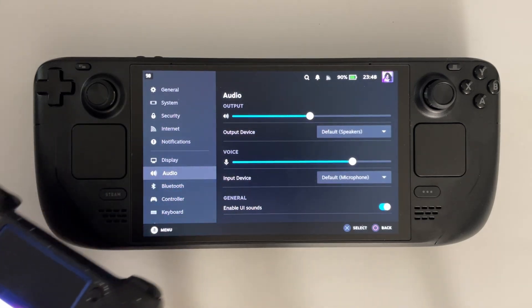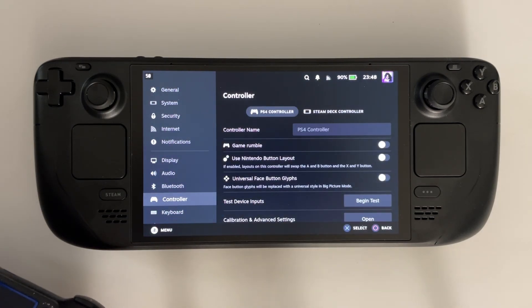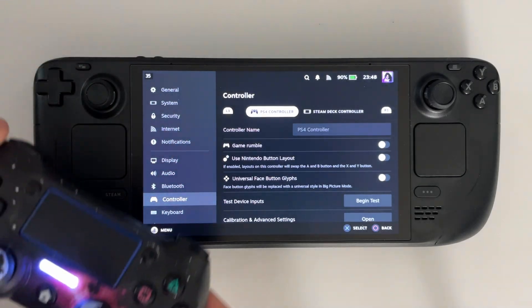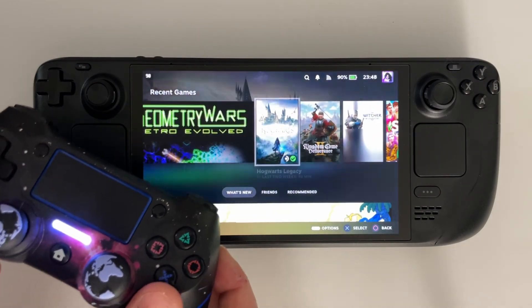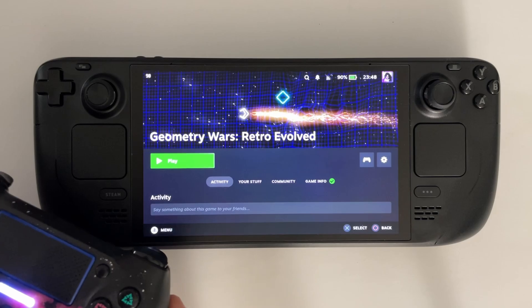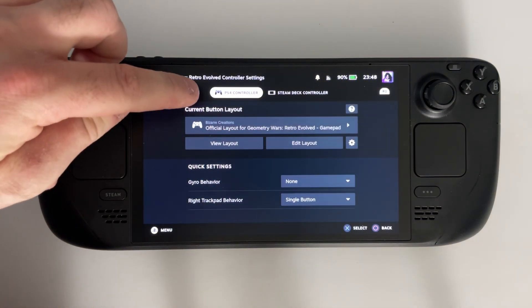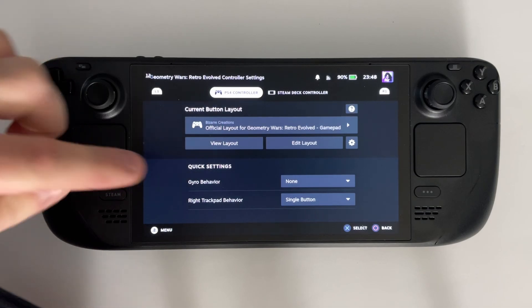Now after it's paired to your device, you can scroll down to the controller option where you'll be able to customize your PS4 controller. And before you launch a game, I highly recommend that when you select it, you scroll over to the controller icon. From here, you'll be able to customize the PS4 controller button layout so it matches the game.